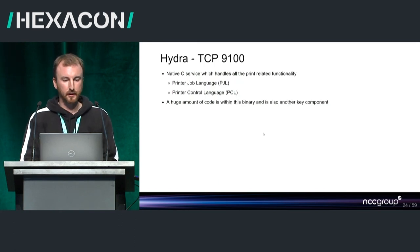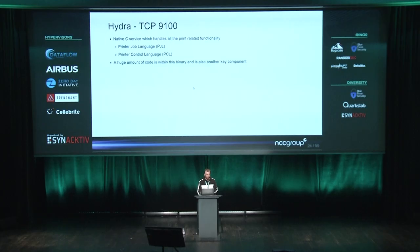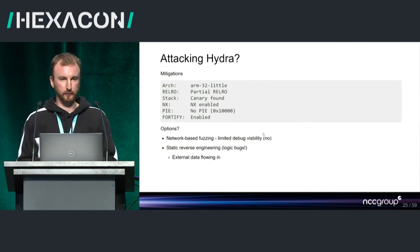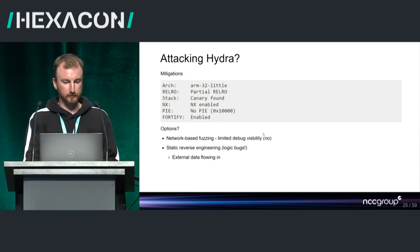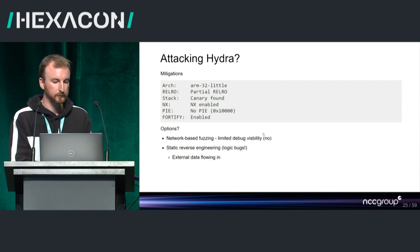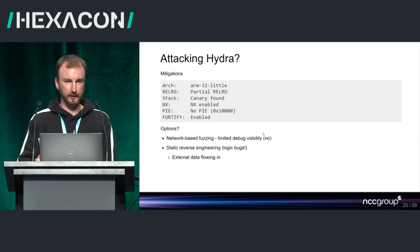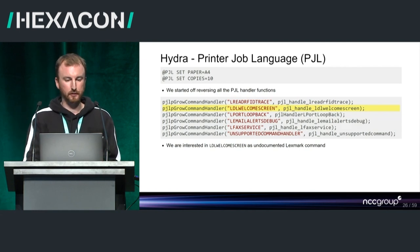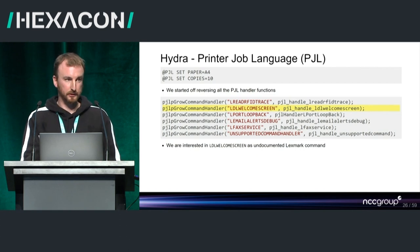Hydra is a network-based service that listens on TCP port 9100 and handles the two main printer languages: Printer Job Language and Printer Control Language. There's a large amount of code within this binary. Because we had no debug capability, we started looking for logic bugs — following external data flowing in through the code and looking for vulnerabilities. We went through the PGL command handlers one by one and focused on Lexmark proprietary PGL extensions. The one we found interesting was the LDL welcome screen command, which is a Lexmark proprietary extension.